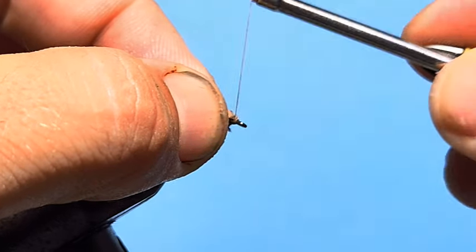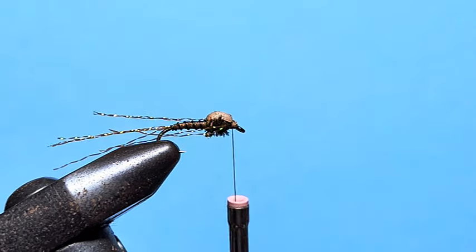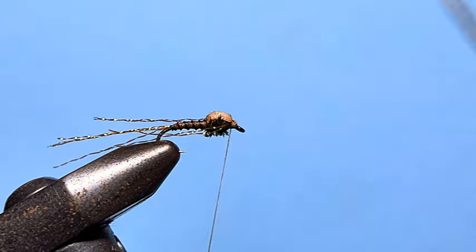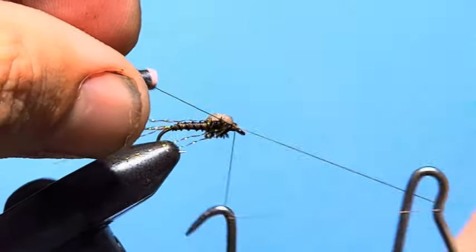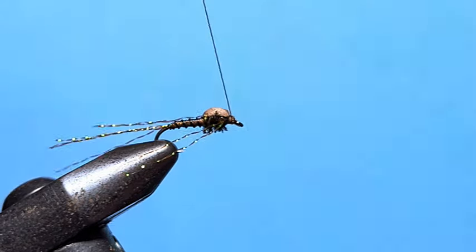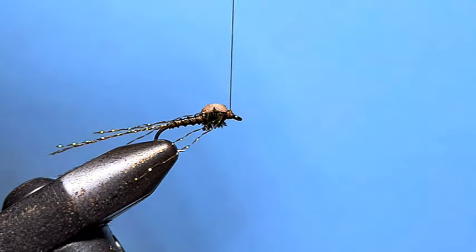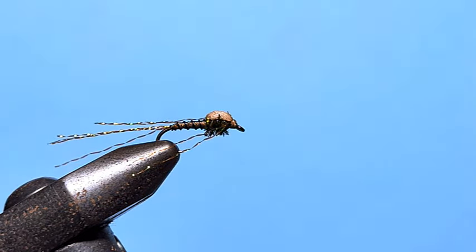Grab that little stub and give it a few wraps to capture it. Then with our whip finisher, do a couple of three-point whip finishes — always more than enough to secure it. Trim that off the tie.